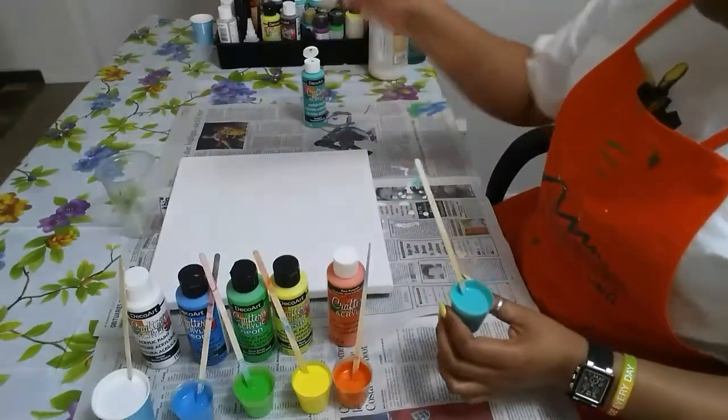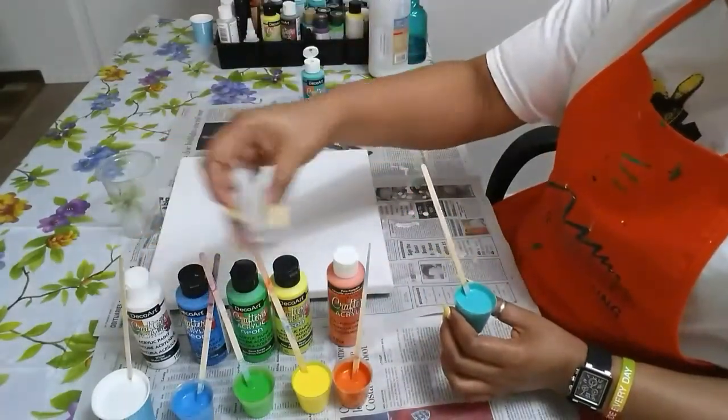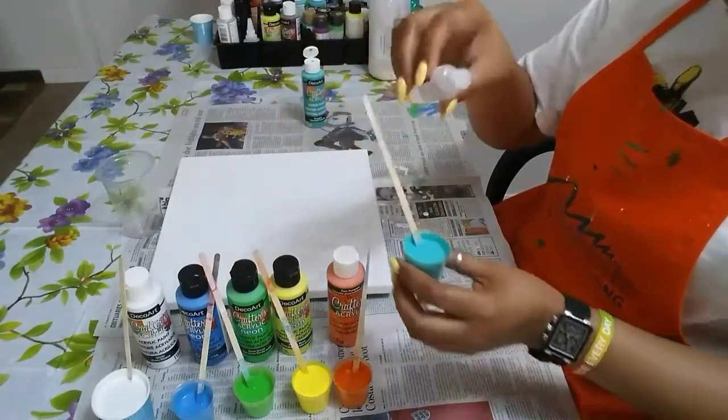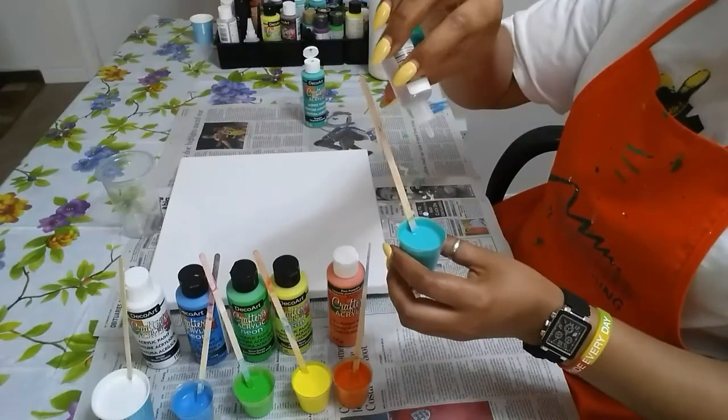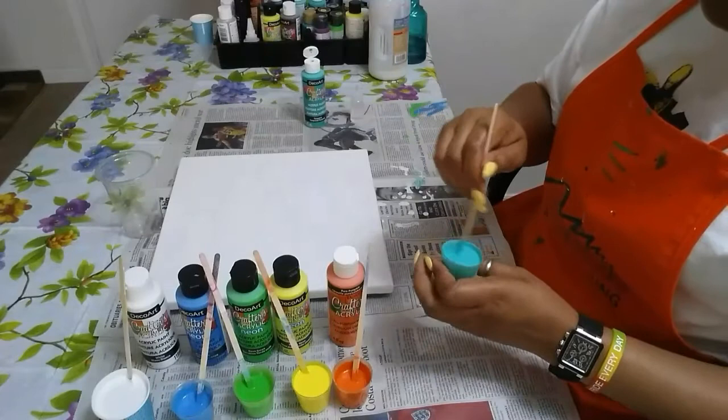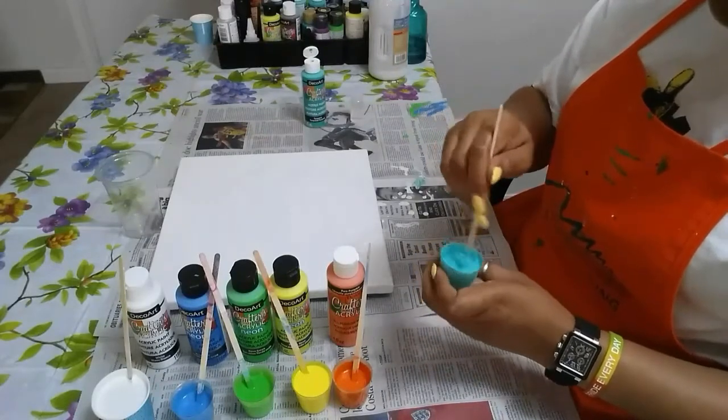I already added one drop of silicone to all the colors except the yellow. I put two drops in the yellow and I'll be adding one drop to the turquoise. So that's a total of seven drops of silicone.